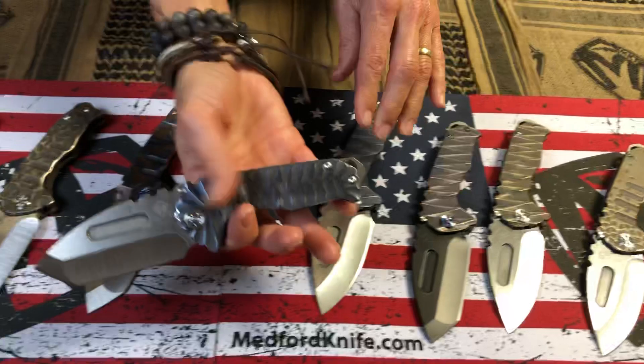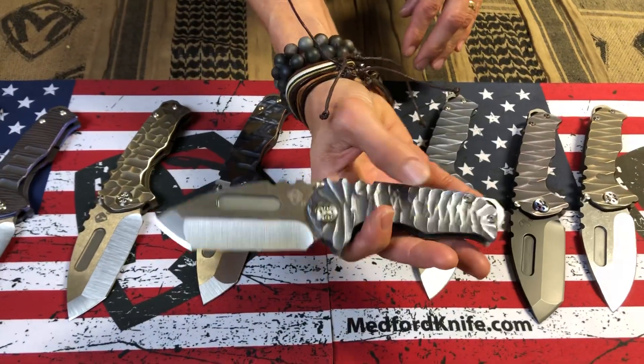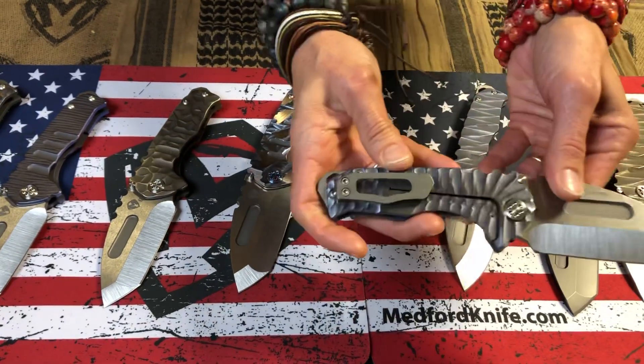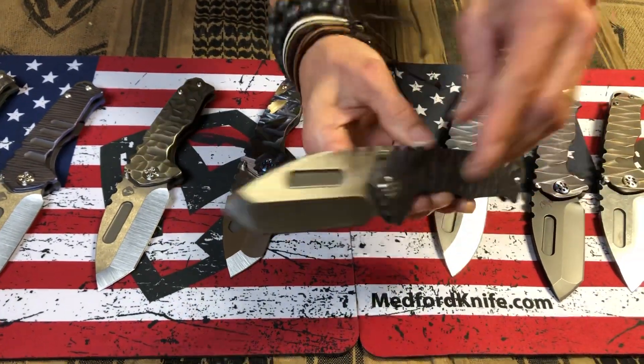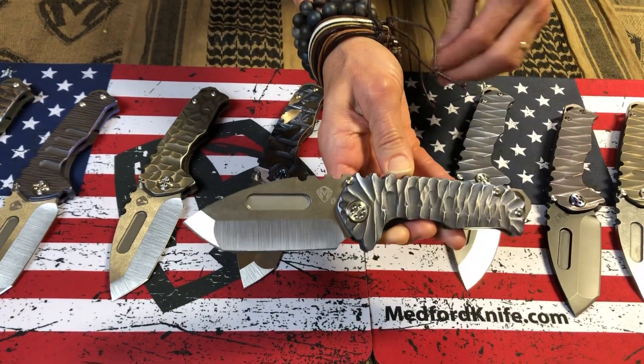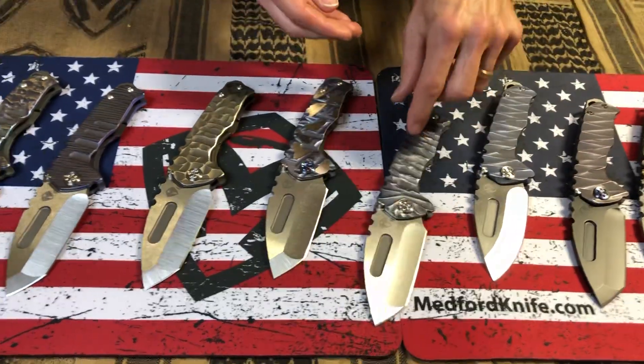And then we move into Predator. Predator is still my favorite. It has this very organic, natural, raw, beautiful feel to it. It's imperfect. It has everything that I feel is a perfect custom sculpted knife. Just absolutely amazing.